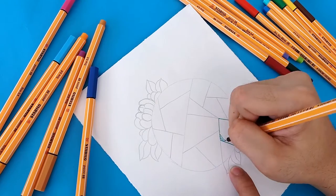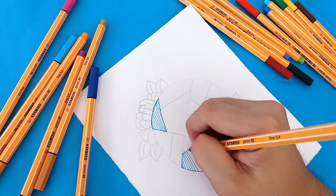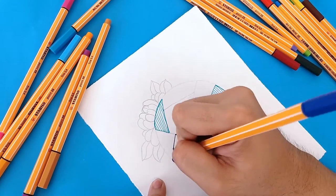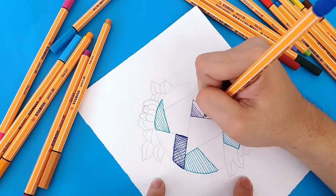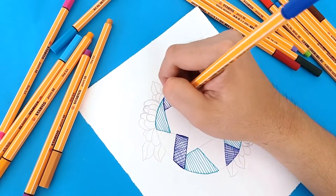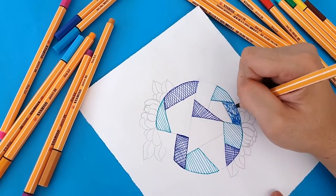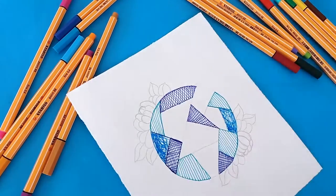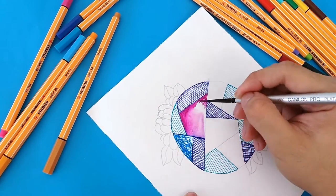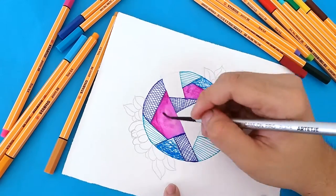There's a simple artwork you can do using Stabilo Point 88. Let's start by adding textures on this doodle. Using watercolor paper, I can easily activate the ink by adding water directly on it to create a watercolor effect or wash.